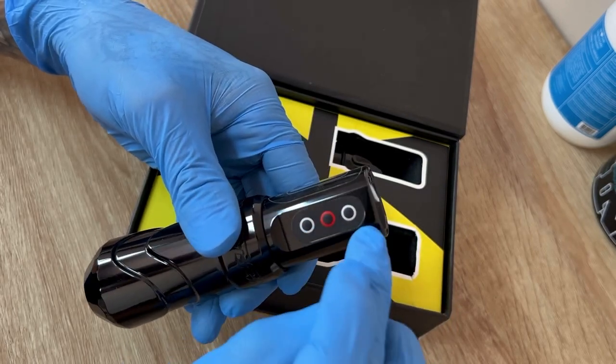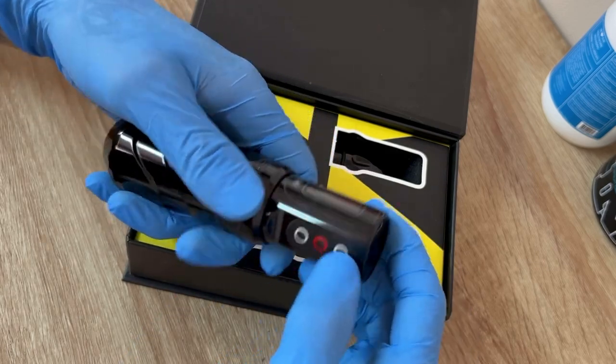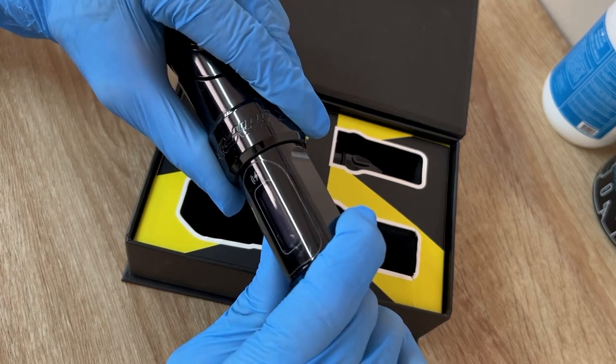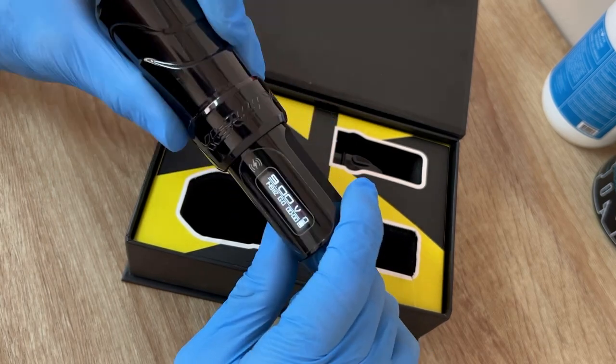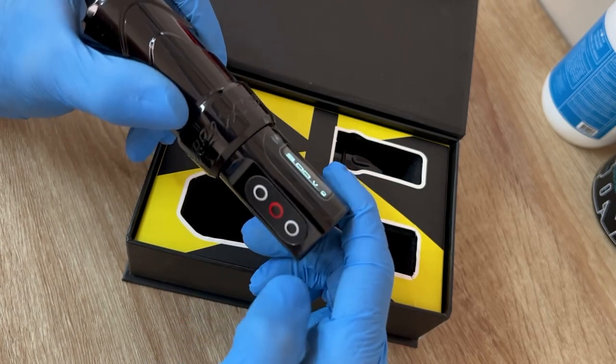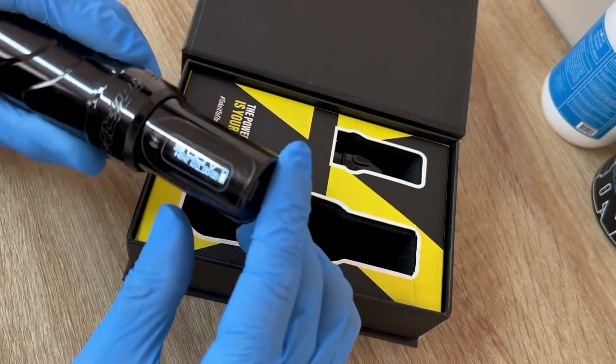Here are the buttons: the red one is the on/off button, you have voltage up, voltage down, and then the display screen. To turn it on, all you have to do is hold it for two seconds and the machine comes on. The red button is also the pause button to stop or start it running.